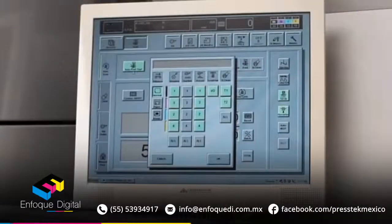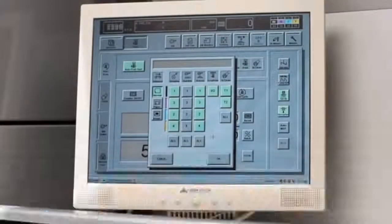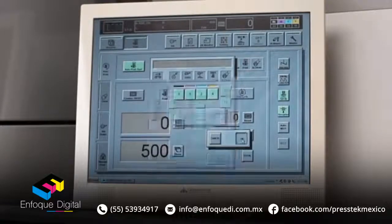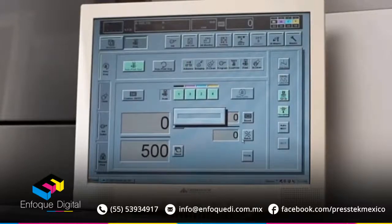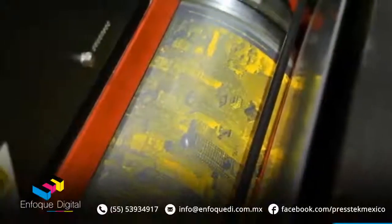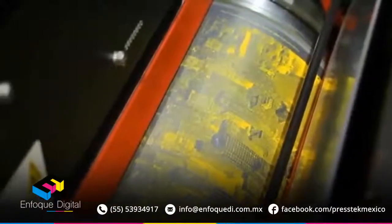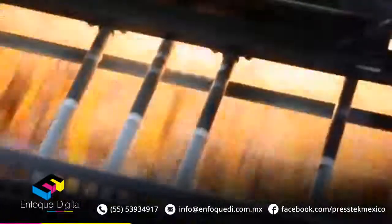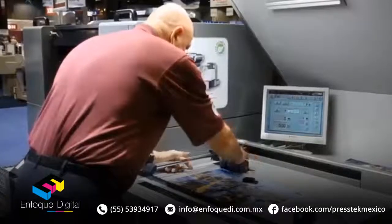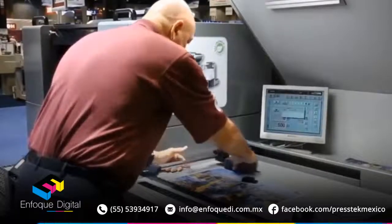Our pre-press department has already ripped the digital file from the customer, and we've sent the ripped CMYK files over to the press console. Rick selects the job, and the 52 DI's auto-print feature takes care of the rest — the plate advances, images, and is automatically cleaned. In addition, the ink keys are pre-set based on the image analysis. An automated print test is done with a pre-determined sheet count.